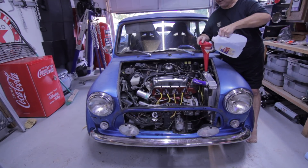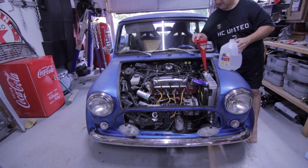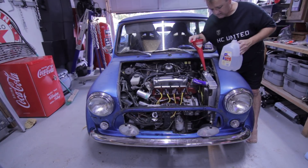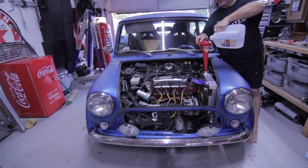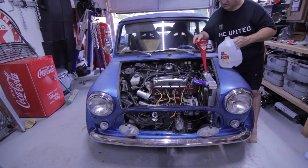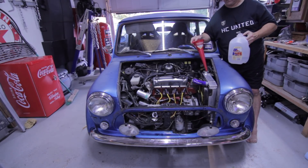I'm putting quite a bit of water in here, which leads me to think this thing was empty. I don't remember how much this radiator holds. It's right at the full mark — we're full.